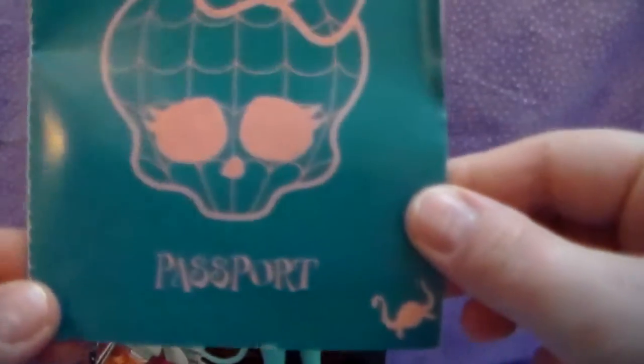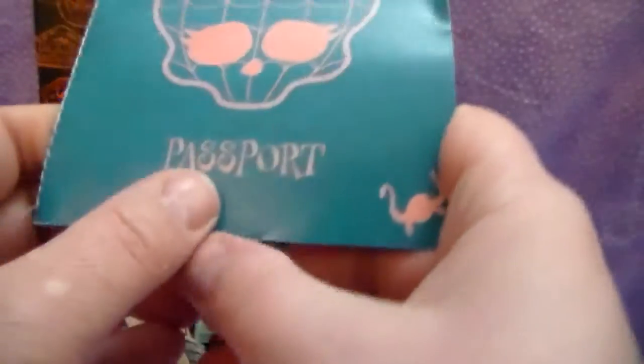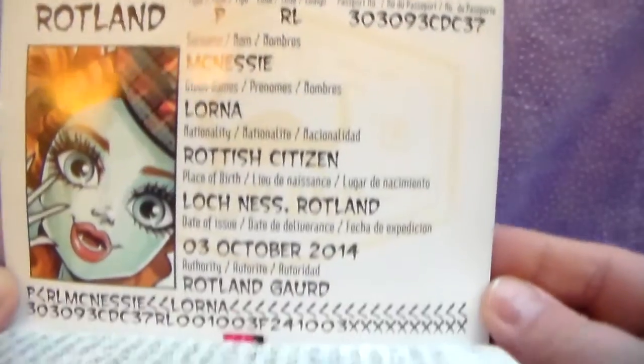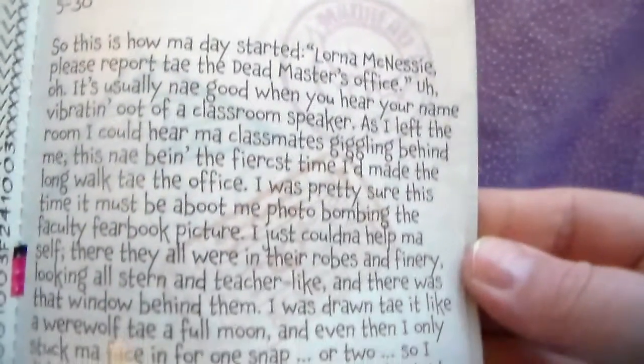And she comes with a Rotland passport. It came out of the box like this — I don't know what happened. It's got a little Loch Ness Monster on it, which is cute. And then here's some diary and bio, and I will let it scan so you can pause and read it if you would like to.